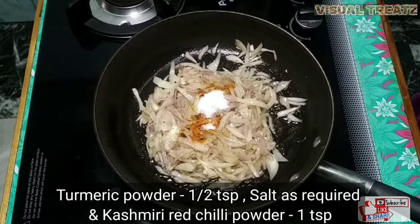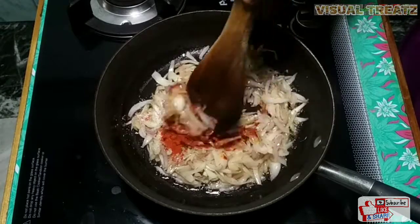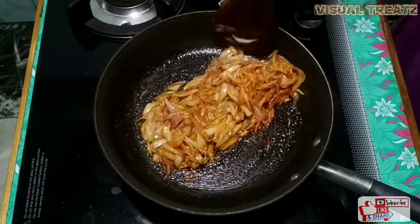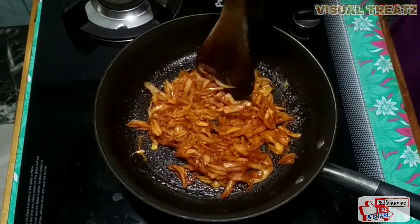Add a little bit of salt. Add some salt. Then add a little red chili powder for color and flavor. Add a little red chili powder.